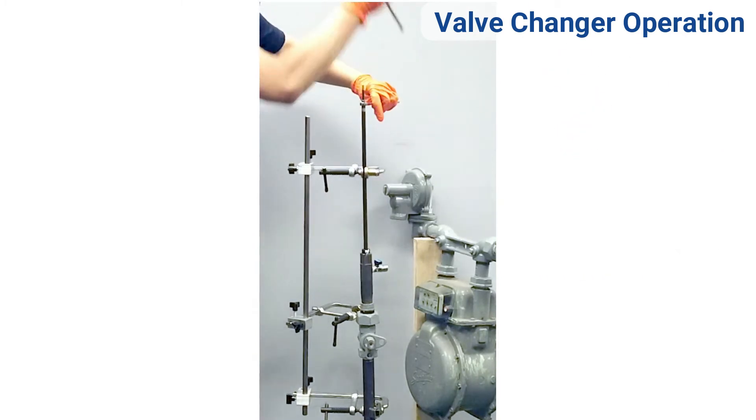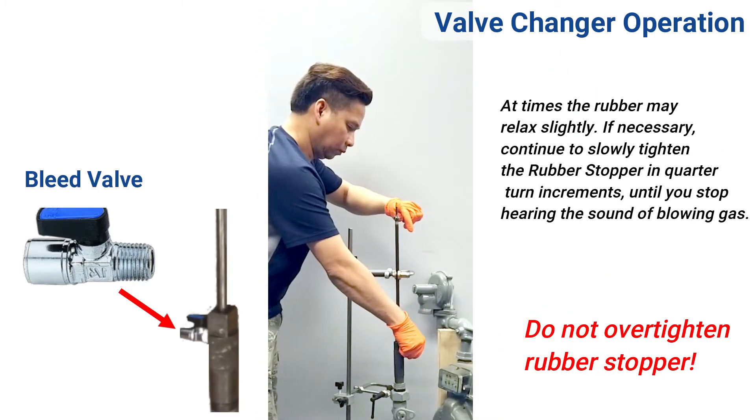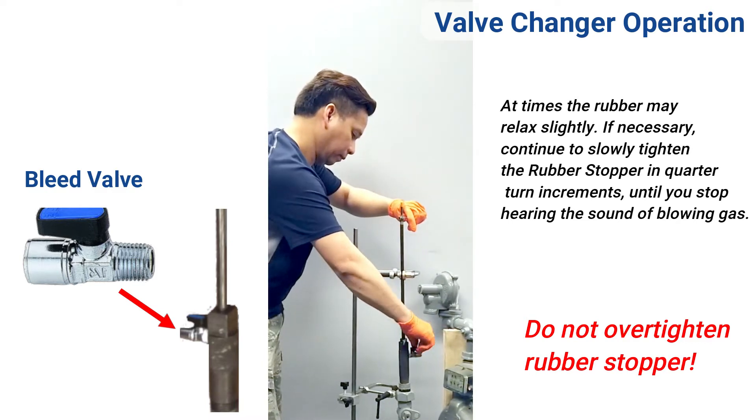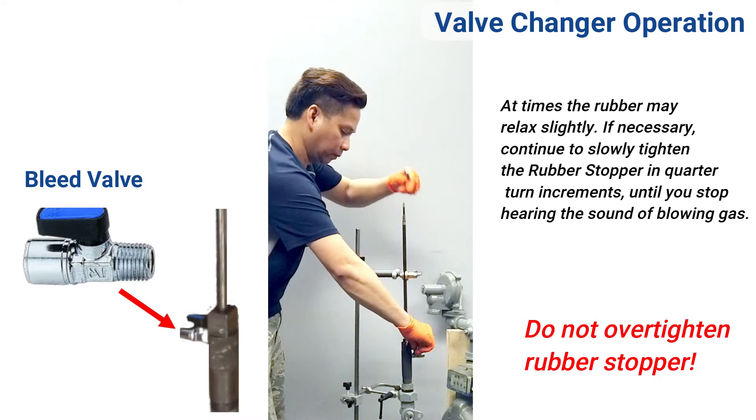Open the bleeder valve. Continue to slowly expand the rubber stopper in quarter turn increments until the sound of blowing gas has stopped. Do not over tighten.